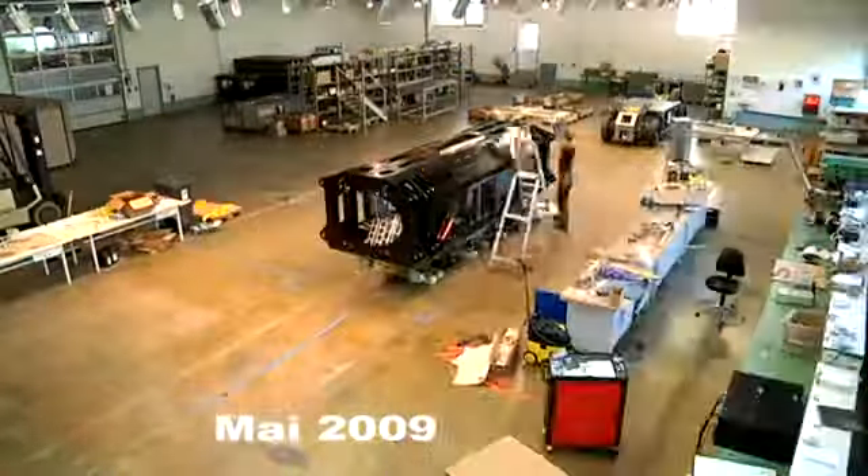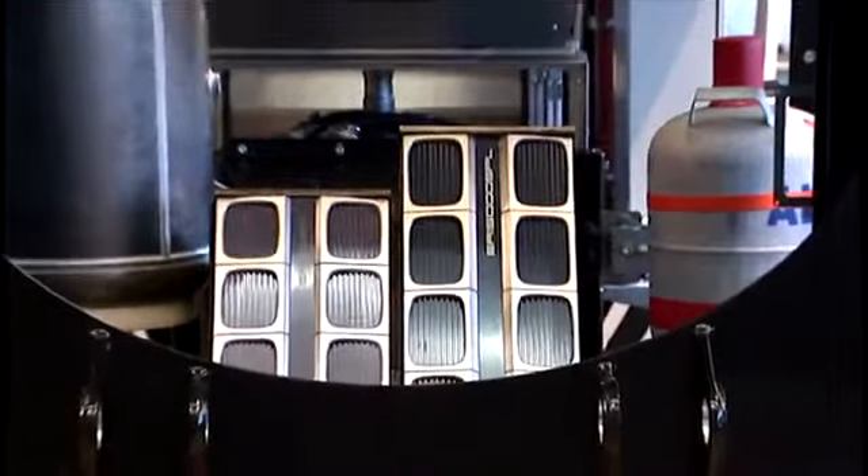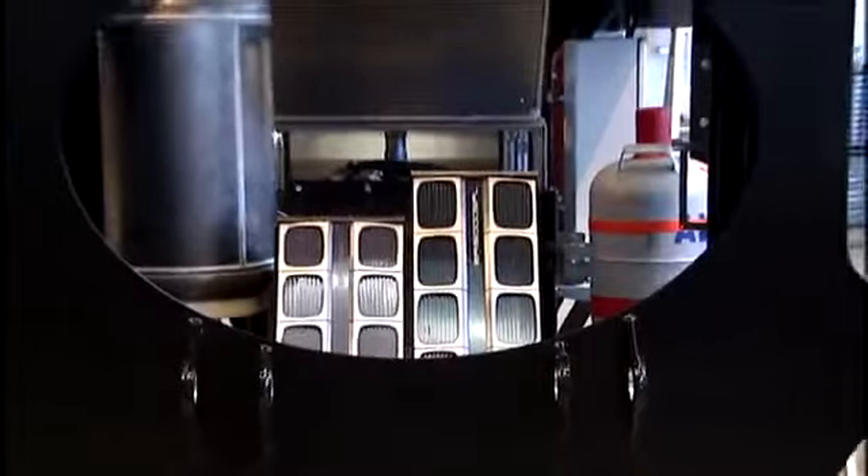Hard-pressed for time, Solner technicians mounted all components to the appropriate retainers in the trunk very quickly indeed.